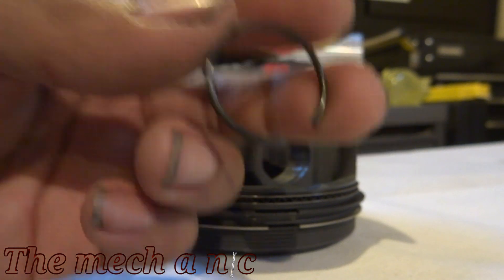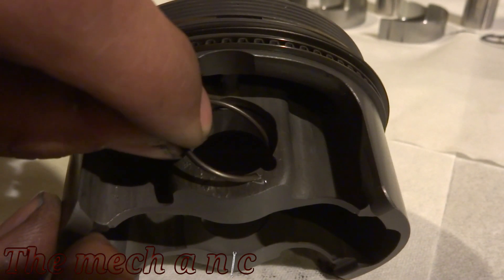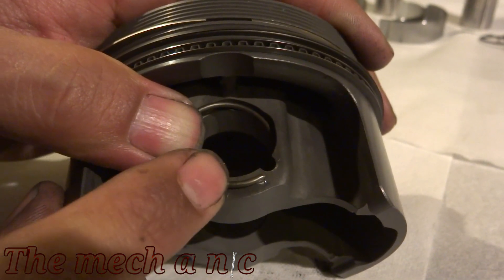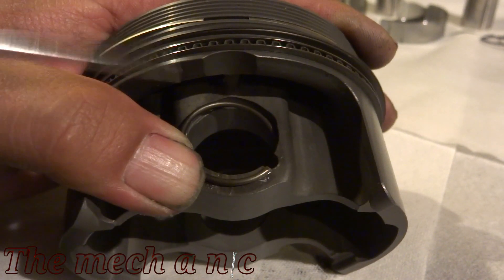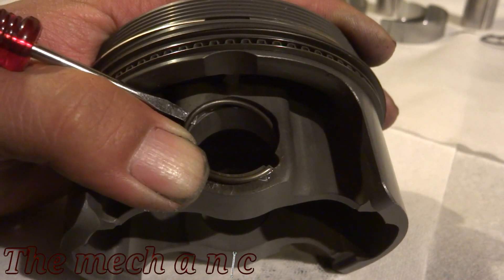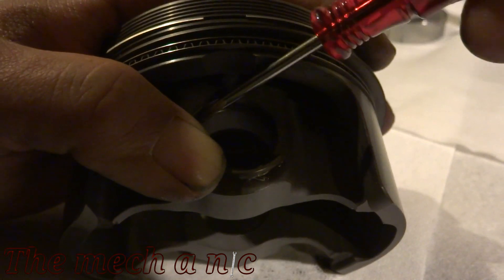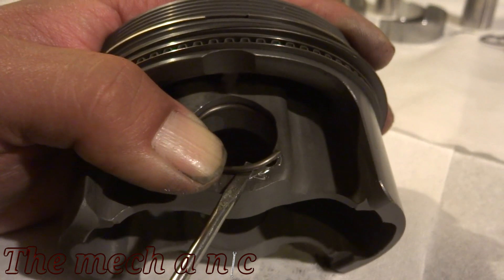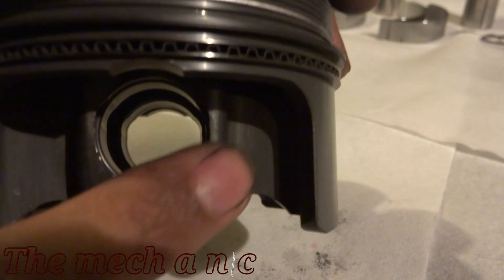Welcome back to part two. We're going to be installing the lock rings for the pins. These can be a little bit of a pain, but once you've done them a few times it becomes really easy. First, start with one side and get it in the groove, then use a small pocket screwdriver. Right about the center of the ring is where you want to pry and try to get underneath that lip and push it over for it to pop in.